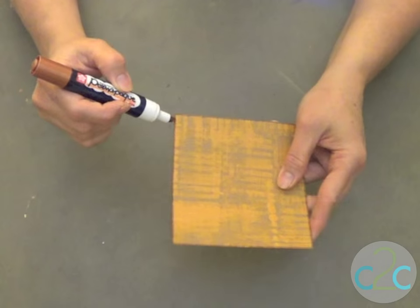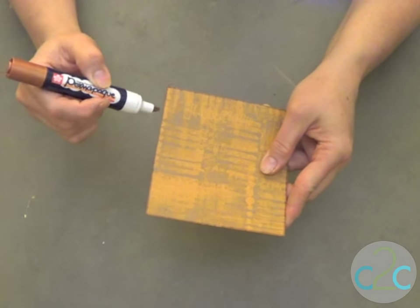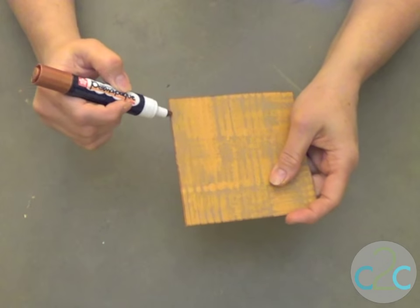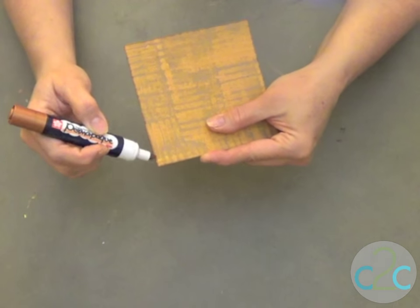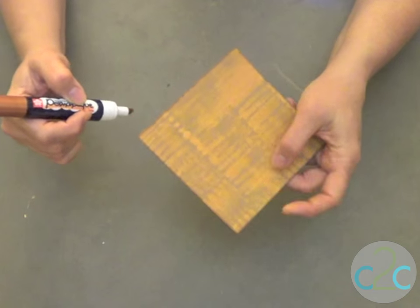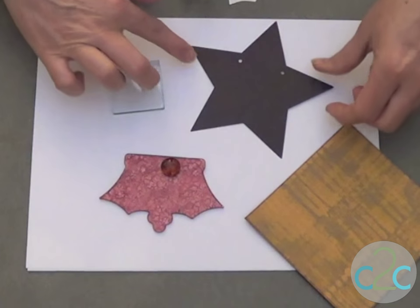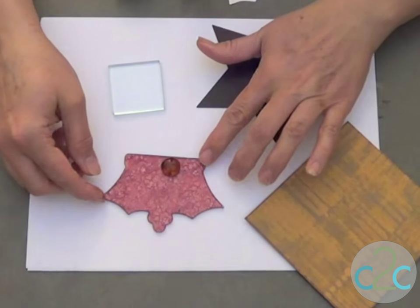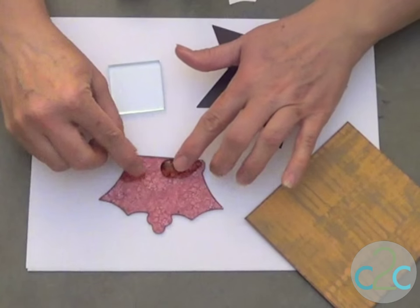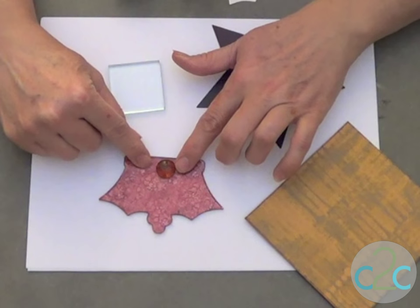After that's dry and you've trimmed it to the size you want, finish it off on the edges with a paint marker — I've chosen a really nice copper color. So I've got the cardboard piece, a rustic metal star, an acrylic crown, and a glass bezel that I'm embellishing the crown with.